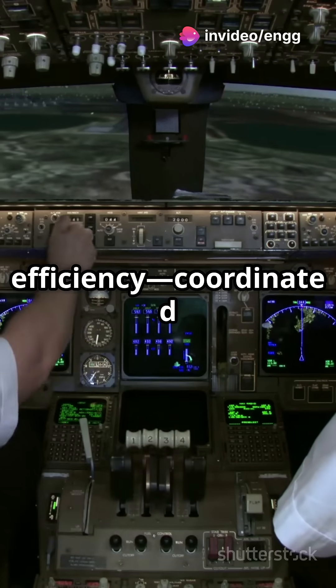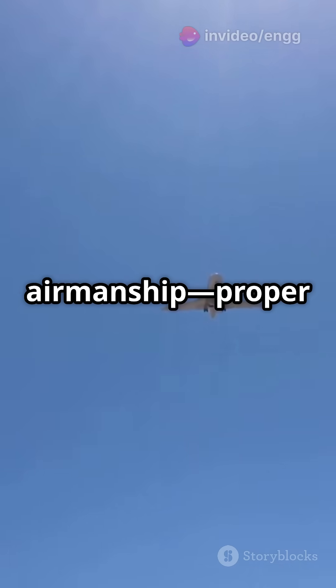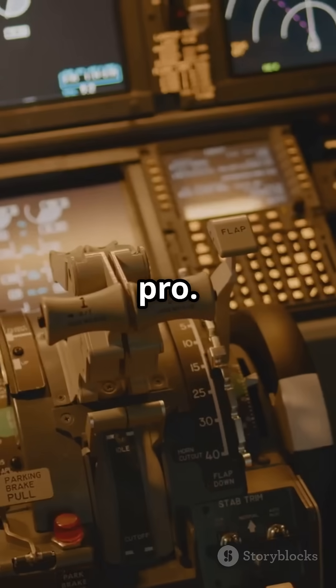Third, efficiency — coordinated flight means less drag and more lift. And finally, good airmanship. Proper handling keeps you in control and looking like a pro.